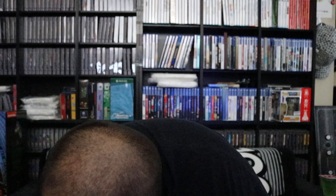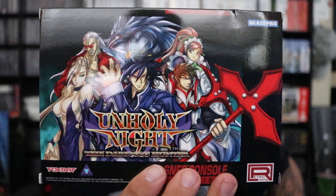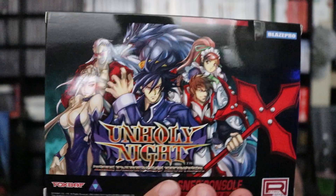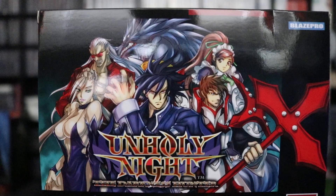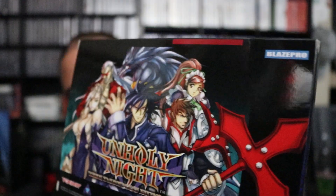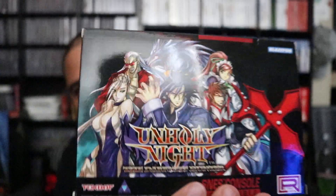It's terrible. Well, as you can see, it's Unholy Night for the Super Nintendo. I mean, it's not an official Nintendo game, but as you can see, there's a nice crease and dent right there. I'm gonna check Amazon stock whether I want to do a replacement.